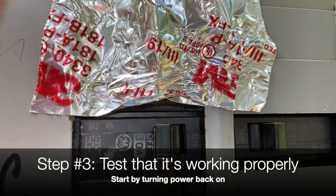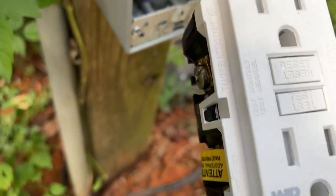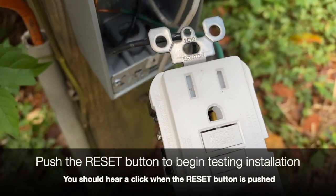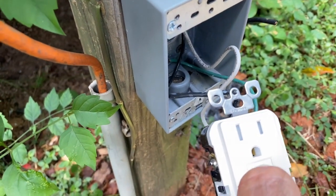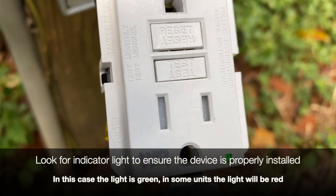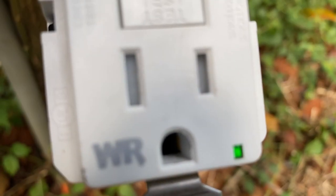Now I'm going to turn the breaker back on — and now we're hot. What I'm going to do is push the test button; this is what you need to go around your house and check. Actually, you have to push the reset button in first — you hear that click?